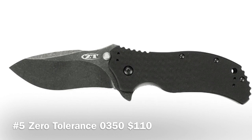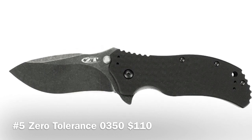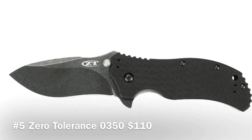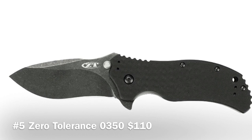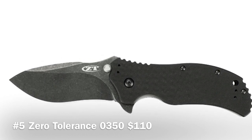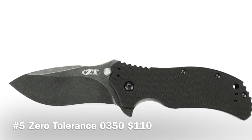The ZT 0350BW blade is S30V stainless steel with a non-reflective tungsten DLC coating. It also features textured black G10 scales for a secure grip and excellent mechanical strength, even under the toughest conditions.